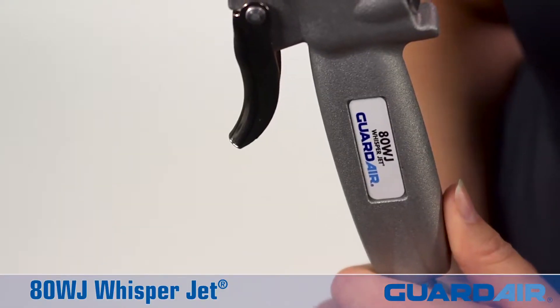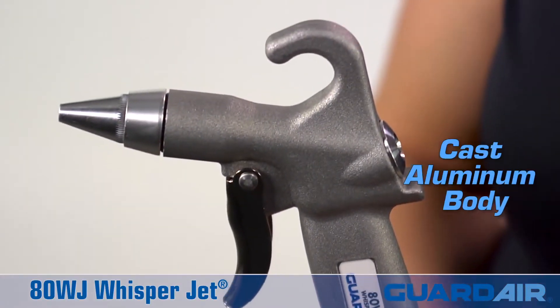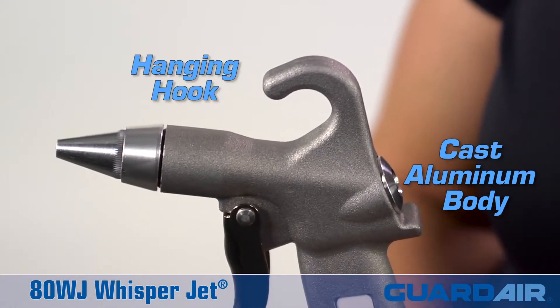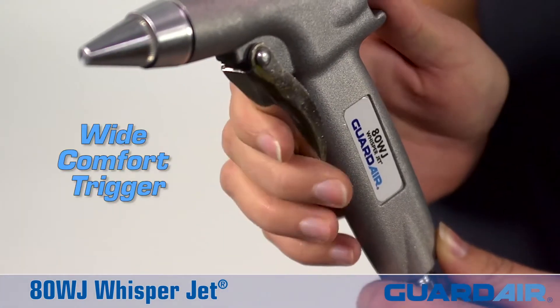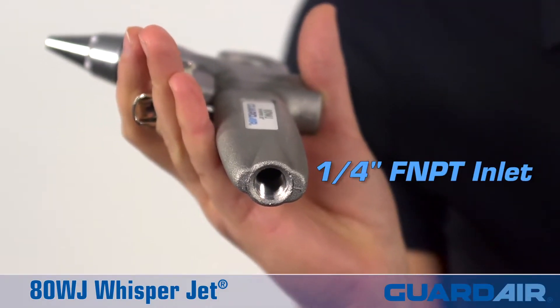The ADWJ features an ergonomic pistol grip for maximum comfort, a durable cast aluminum body with a rugged hanging hook, a wide comfort trigger, and an industry standard 1/4 inch FMPT inlet.